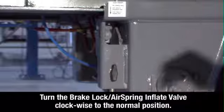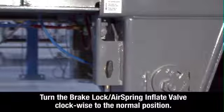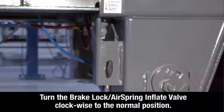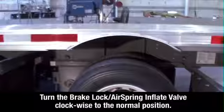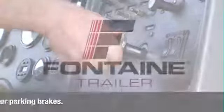Set the brake lock air spring inflate valve to the normal position. This reintegrates the trailer parking brakes with the rest of the braking system and deflates the air ride suspension for normal operation. Return to the cab and release the tractor parking brakes.